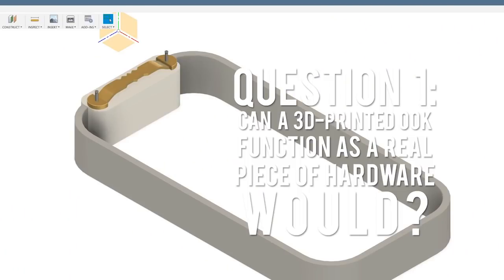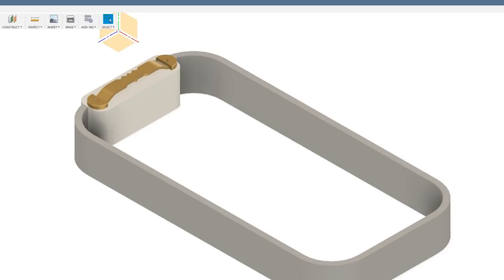This is a 3D printed frame, and we put pilot holes into the design. In order to get the pilot holes just right, I actually had to build a little 3D version of this hardware.